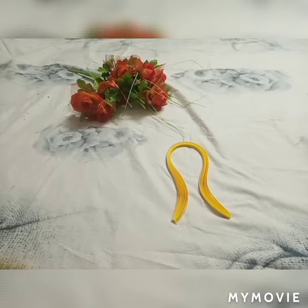Hi friends, welcome back to my channel. Now I am going to show you my simple art. That's paper strips.